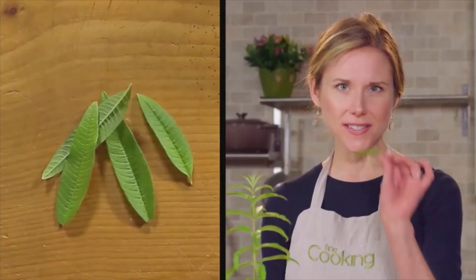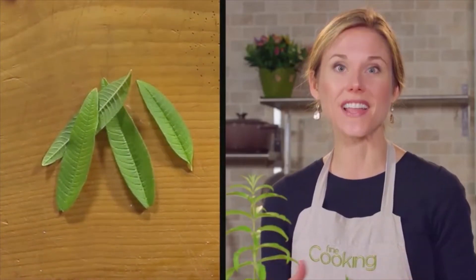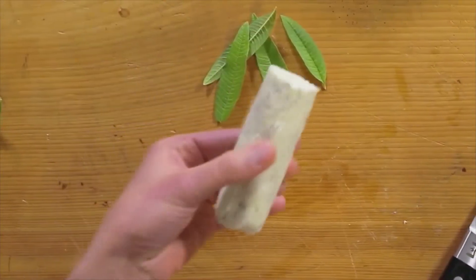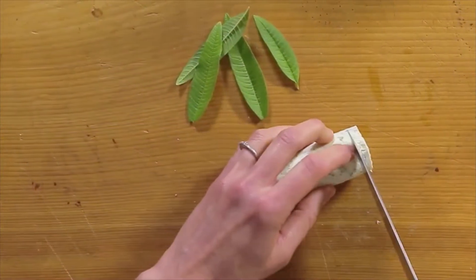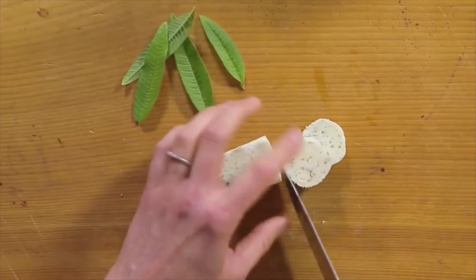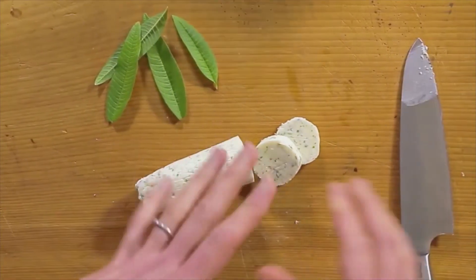It has this delicious citrusy aroma that lends tons of flavor to dishes both sweet and savory. You can use it to flavor a compound butter — this one I already made. I chopped up lemon verbena, added it into room temperature butter, and then formed it into a log and refrigerated it.